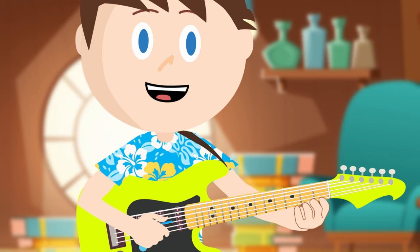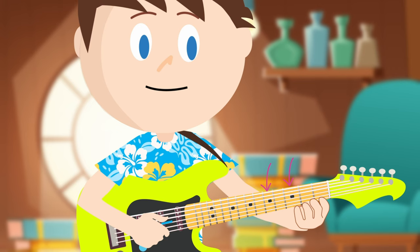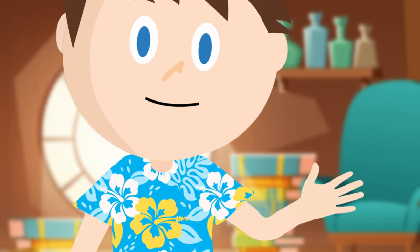You may notice that some frets have dots on them. My guitar has dots on 3, 5, 7, 9, and 12. The 12th fret is kind of special because it has two dots on it. Does your guitar have dots on some of the frets? Which ones?